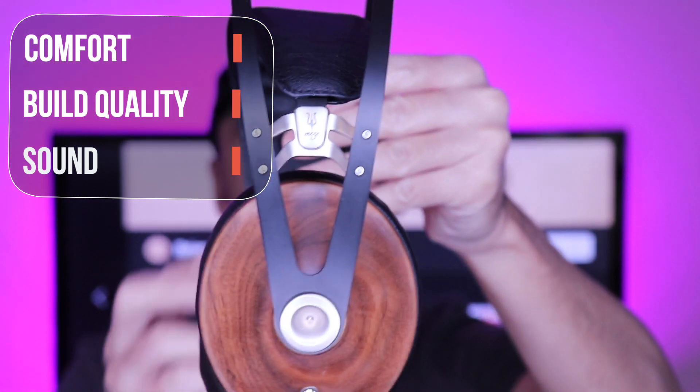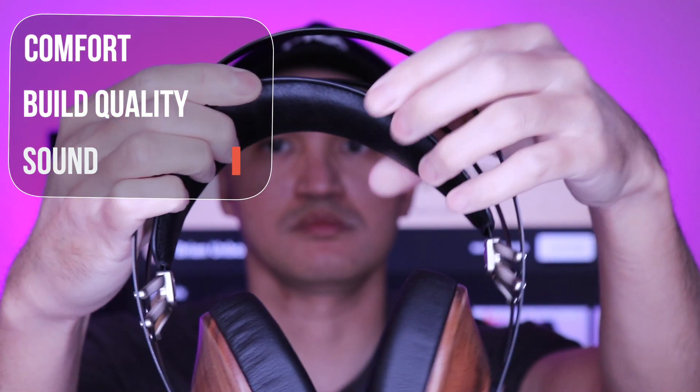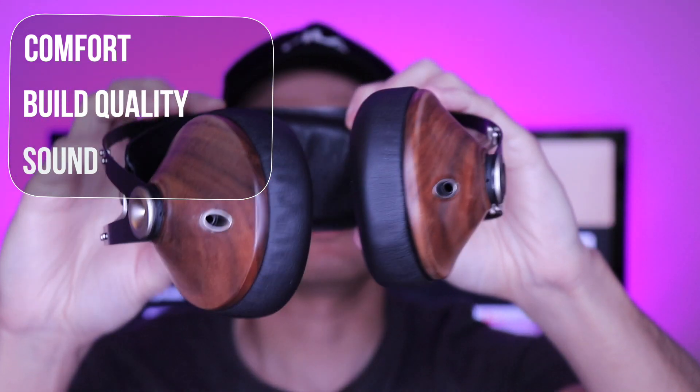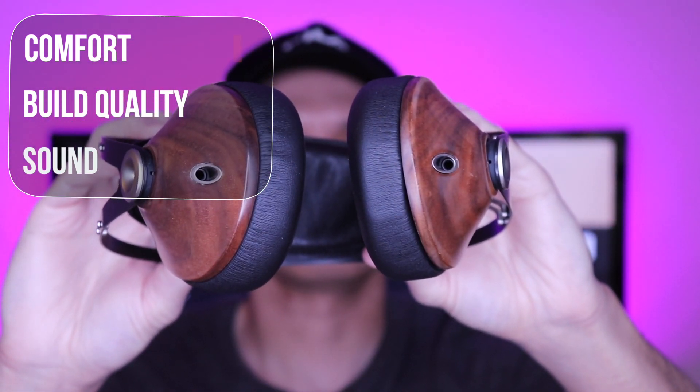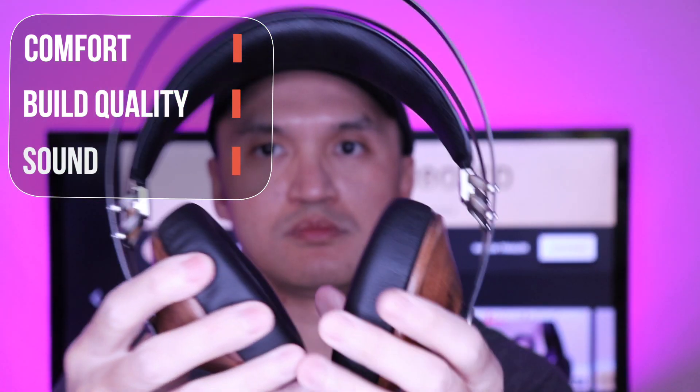Build and quality is excellent. Great detail and materials used — it's just sleek and a unique design, premium feel all around. It has a solid carrying case and the cables are braided. It would have been nice to see a Bluetooth version.